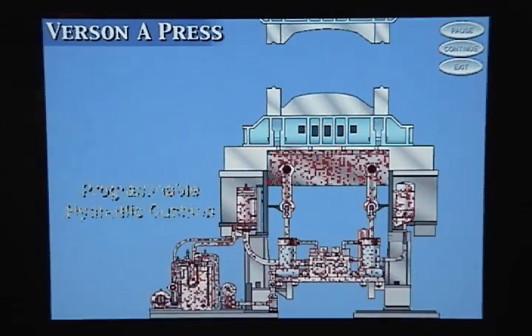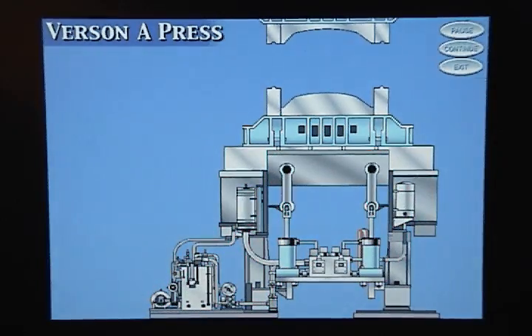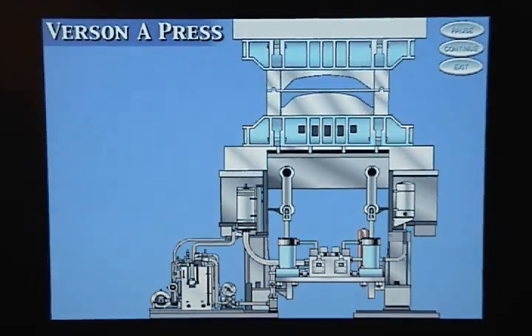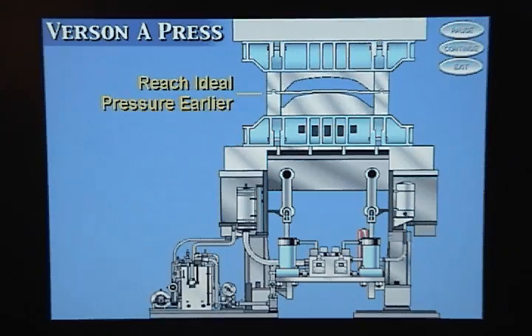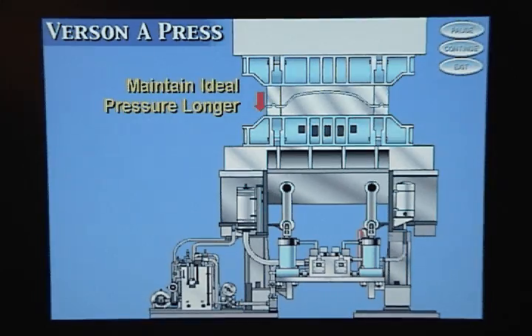The Burson A Press uses a programmable hydraulic cushion to control the flow of metal in the draw die. The hydraulic cushion does this by helping the press reach the pressure where metal flows best earlier in its cycle, and then maintaining that pressure until the press reaches bottom dead center.